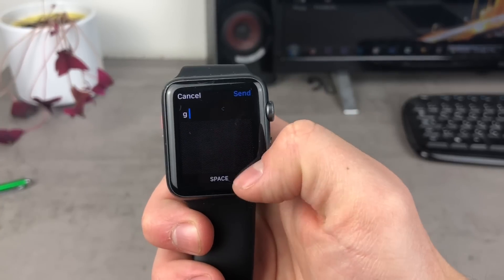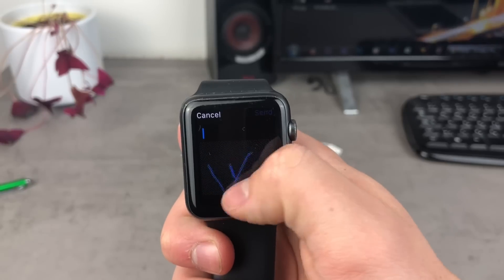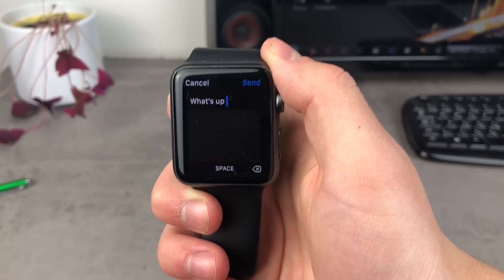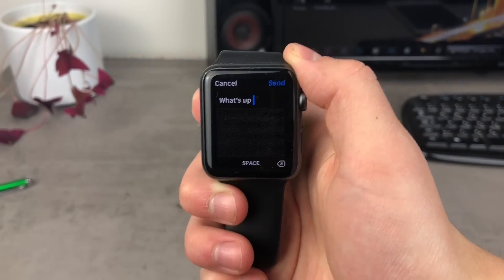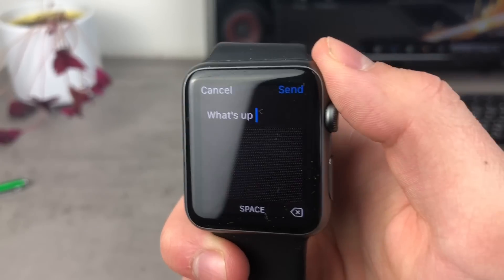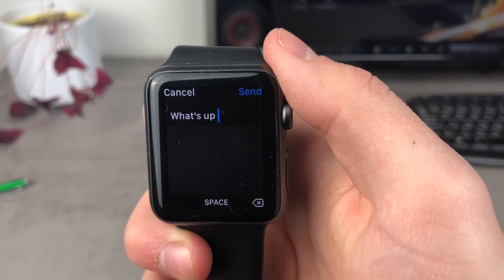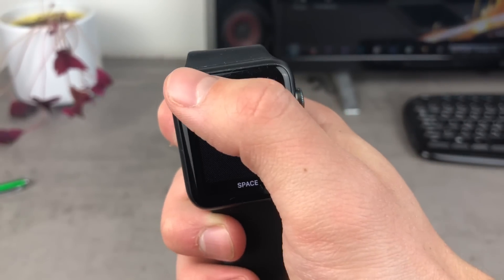Let's write 'what's up guys' on the screen of the Apple Watch. As you can see, it was quite fast and pretty much precise. I made one typo, but nothing really significant, so it works pretty well. If you want to send the message, you click the send option in the upper right corner — it's in blue — and the message will be sent.